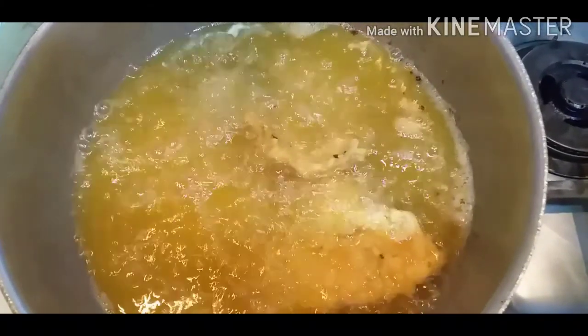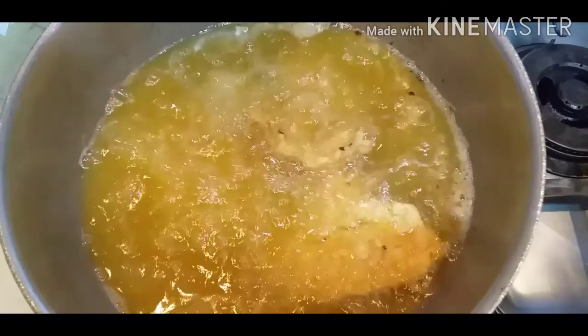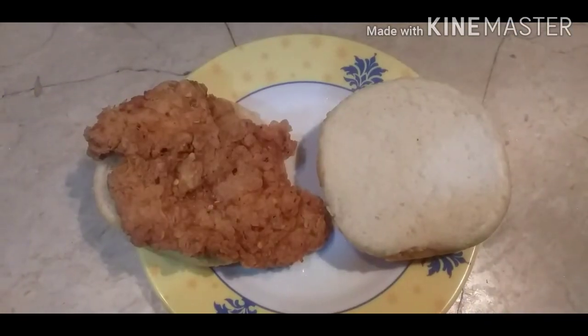Now we will fry it for the burger. Look — our chicken is fried and ready.